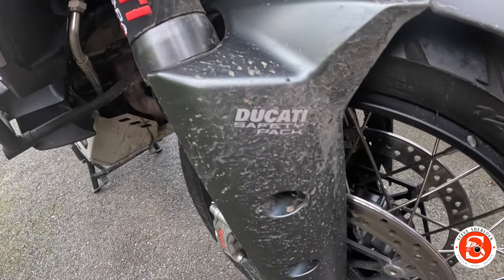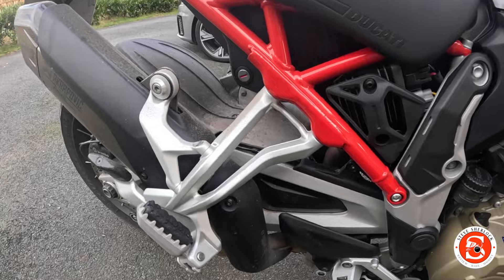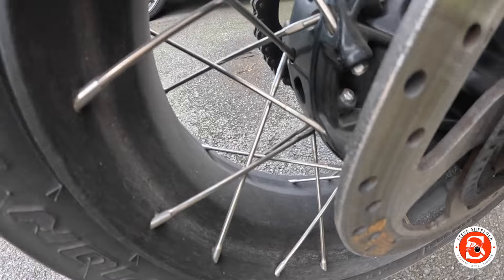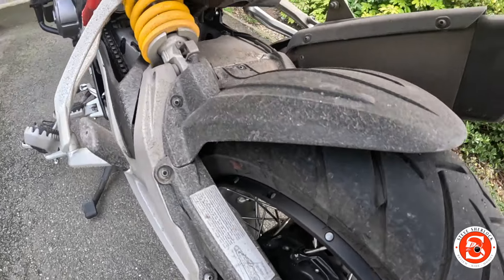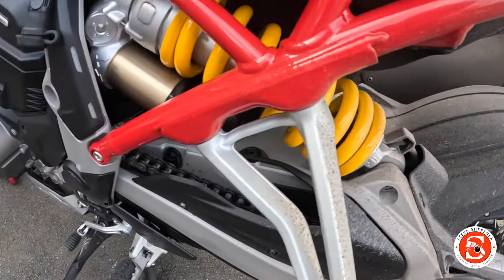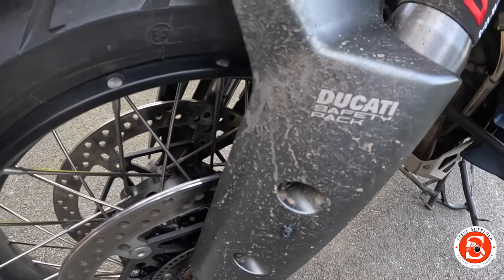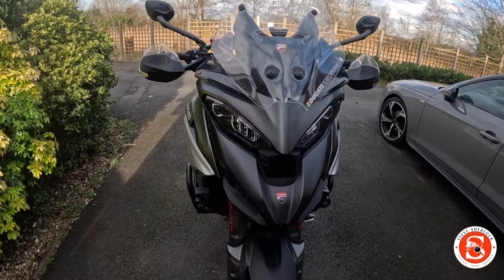Here's the bike — let's have a quick look at the muck. I've seen it worse, but you can obviously see all the dirt. The wheels are particularly grimy; it was just a horrible slushy day. The swing arm was filthy, the chain guard's filthy — it's mostly the back of the bike where all the muck is, and the front where you'd expect. The front looks not too bad, but let's give it a go and see what it looks like after.